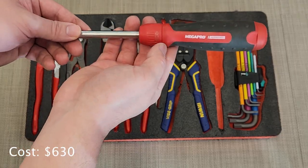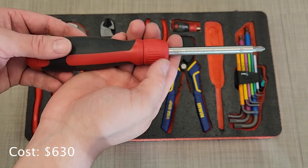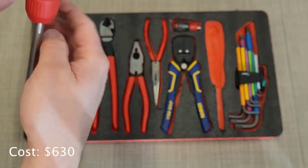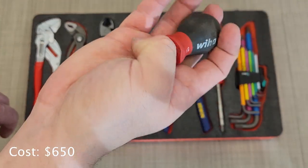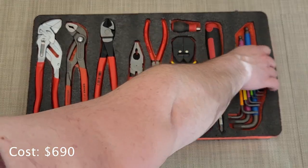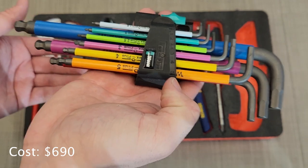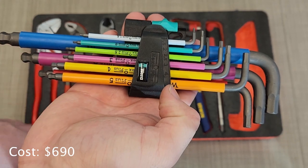Then I have the Mega Pro screwdriver — a great ratcheting, magnetic screwdriver with bit storage in the handle. I also have this little Weeha stubby magnetic screwdriver which can take the same bits as the Mega Pro. Finally I have a set of Wera metric hex wrenches. Most of the stuff in here is metric because that's mainly what I work on, so I don't have a whole lot of need for standard tools.